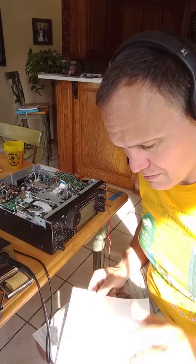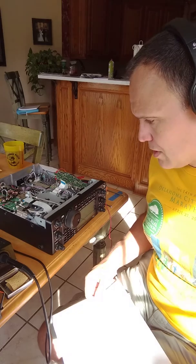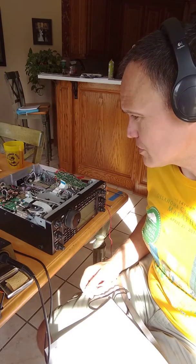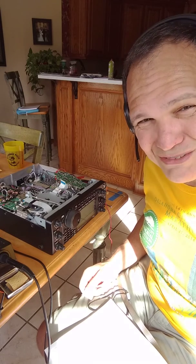There we have it. In the next video I will show this in operation. I hope — 73 for now.